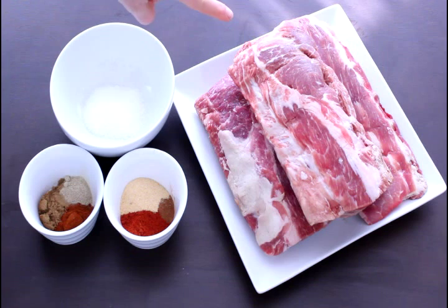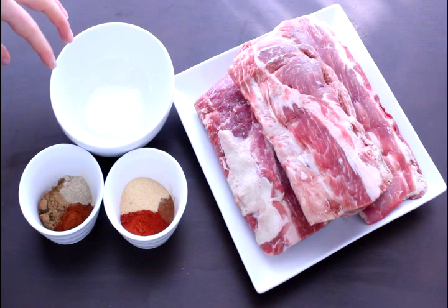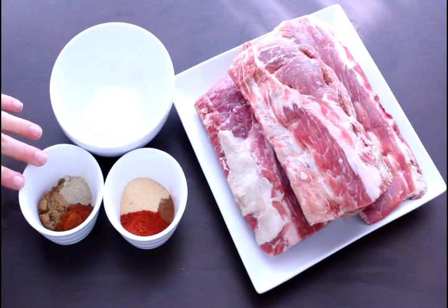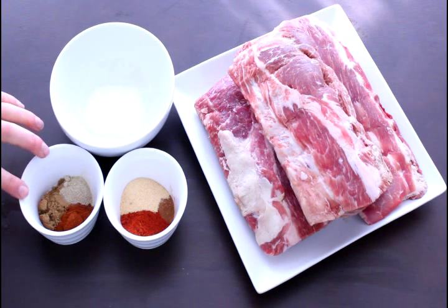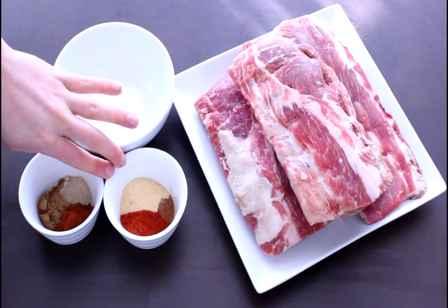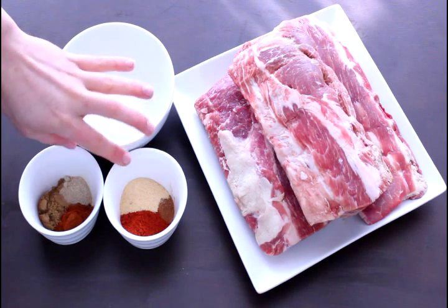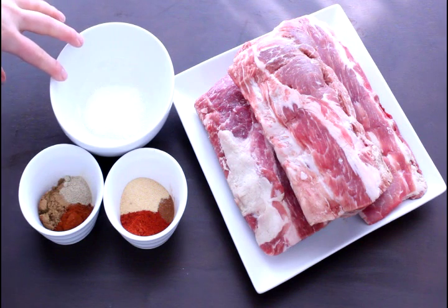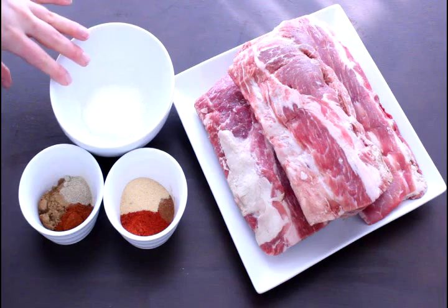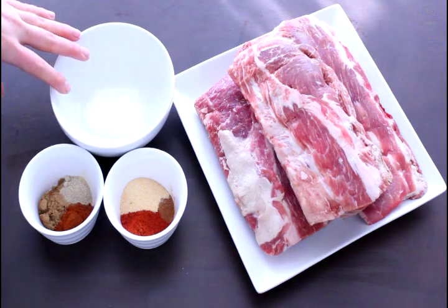So let's take a look at the ingredients. We have about three and a half to four pounds of pork baby back ribs. For the dry rub seasoning mix, we have some kosher salt, cumin, chili powder, a little bit of white pepper, some smoked paprika, just a touch of cinnamon, and a little bit of granulated garlic. We're going to put all of the different spices in with the salt, mix that together, and prep our ribs.